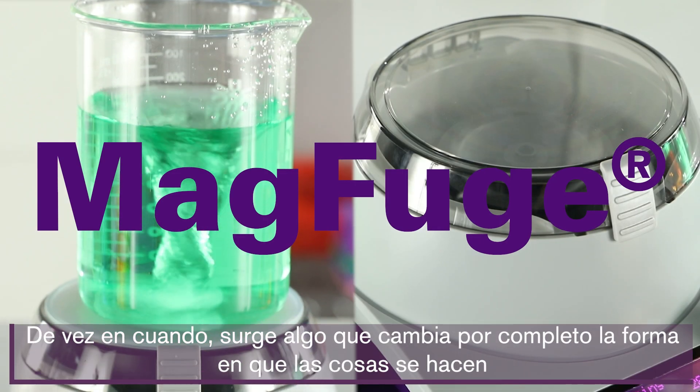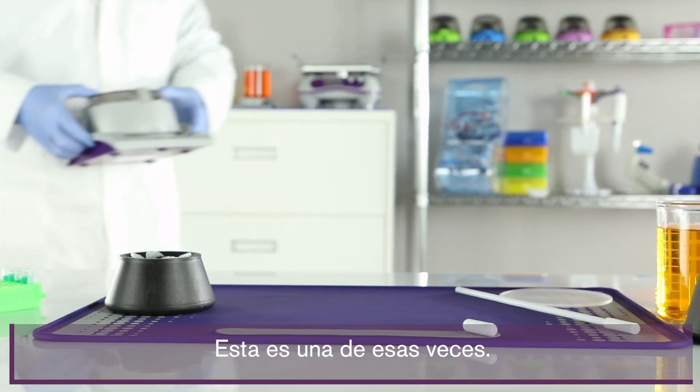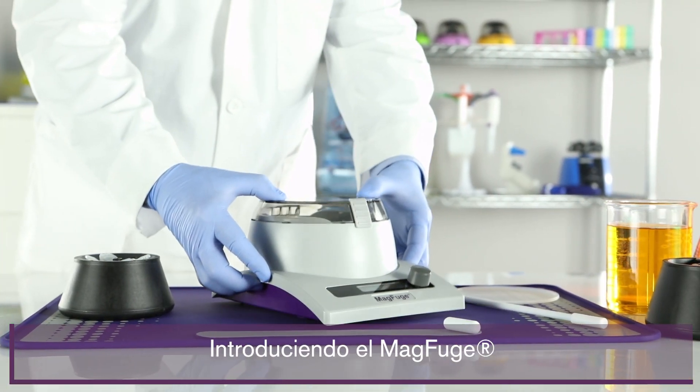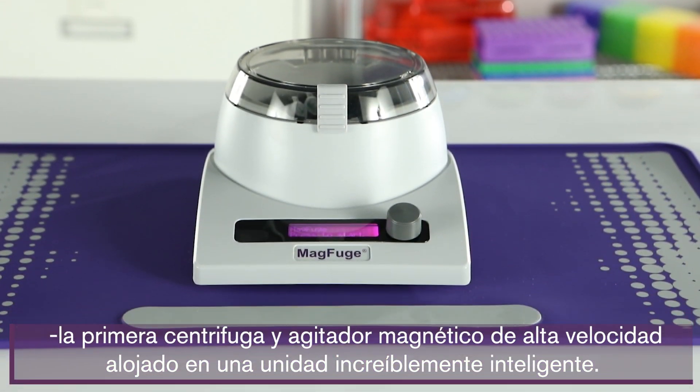Every once in a while something comes along that completely changes the way things get done. This is one of those times. Introducing the MagFuge — the first high-speed centrifuge and magnetic stirrer housed in one incredibly smart unit.